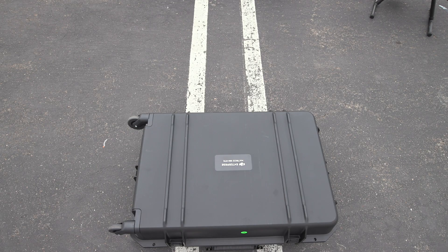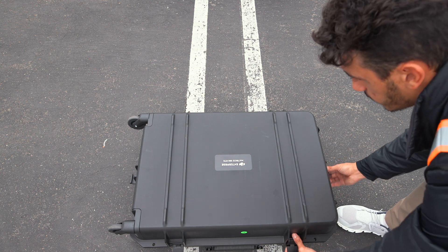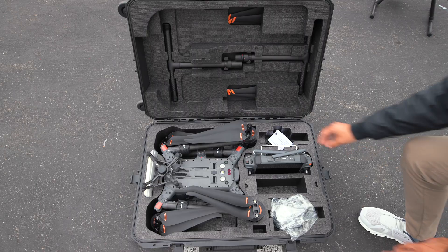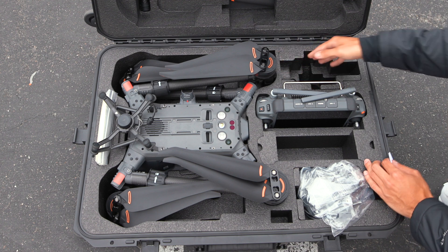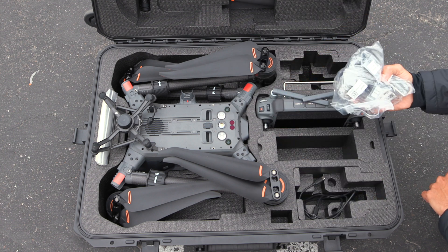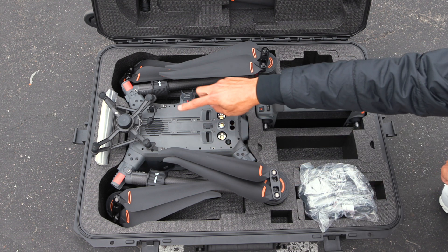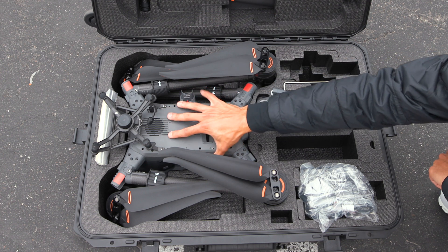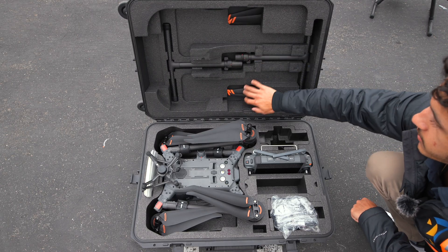Now let's look at the actual carry case that comes with the M350. In my opinion, this case is so much better than the awkward case you'd get with the M300. Opening it up with four latches, your drone is right there. You have space for a payload, foam inserts you can swap out, the DJI RC+ controller, a second controller slot, another payload compartment, the drone itself with two batteries stored on it, additional storage compartments below, legs, and extra sets of props.